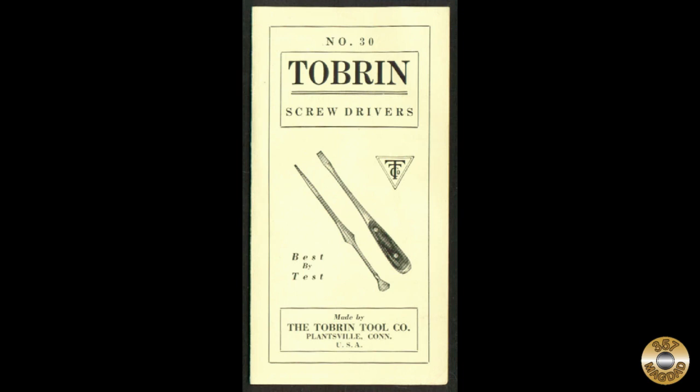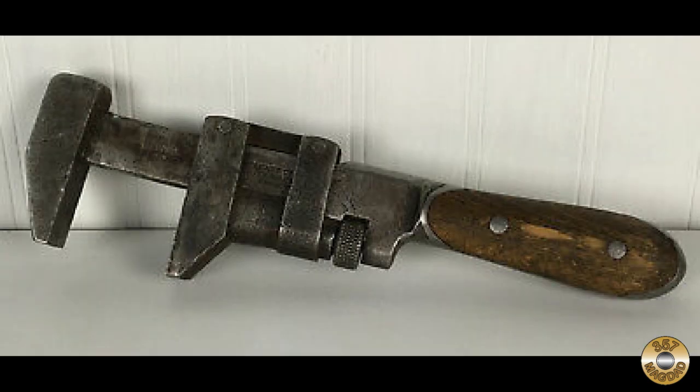The Tobin Tool Company was incorporated in 1923 in nearby Southington, Connecticut, with the same William S. Thompson as president and Joseph Brannon, another former H.D. Smith employee, as vice president. The Tobin Tool Company continued the H.D. Smith Perfect Handle screwdriver line, while Trimont Manufacturing took over the wrench line.